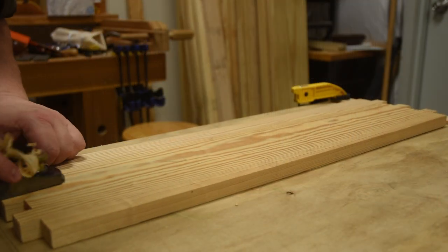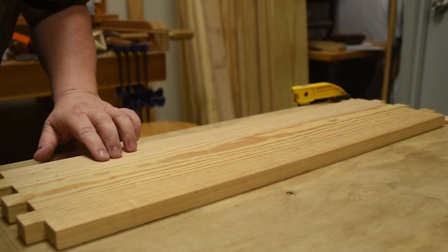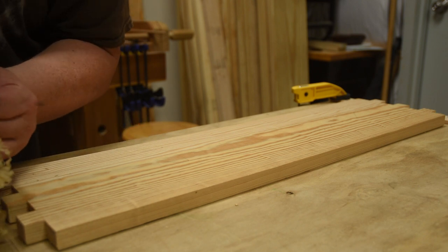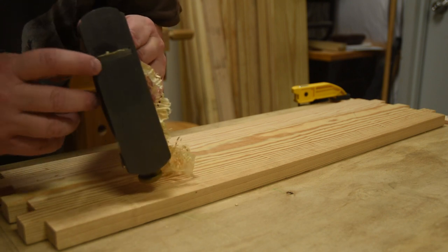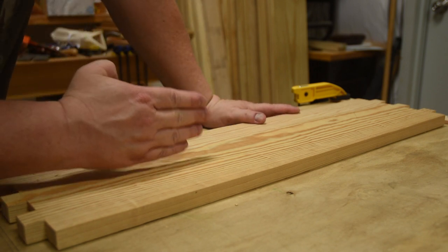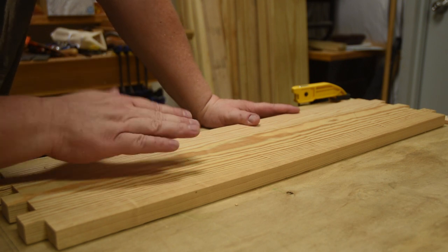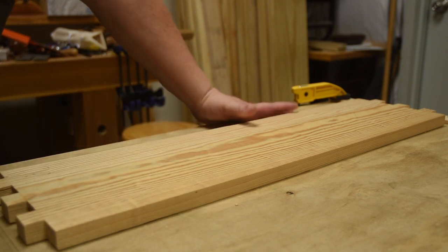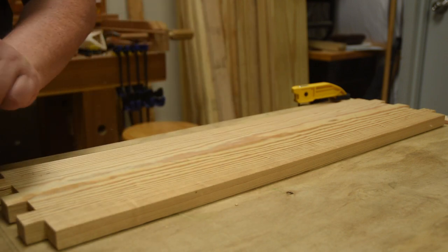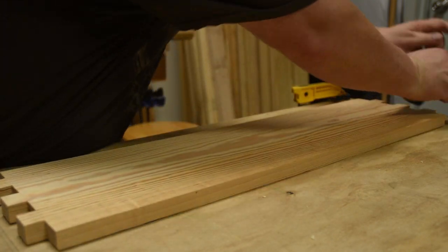Start on one side of the board and work your way across, because if you're taking an even shaving a lot of times people get track marks and that frustrates them. I have the ever so slightest of camber on my blade so it kind of feathers out on either side. If you start at one side and move your way over, it's taking an equal amount. If the blade overhangs a little bit on one side, that side is just doing air while the other side is what's cutting. So just work your way across, taking nice smooth long shavings.